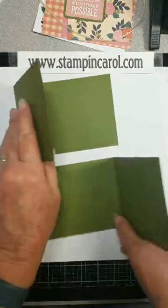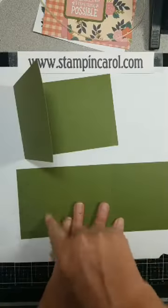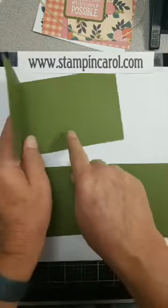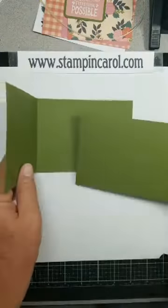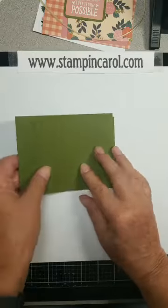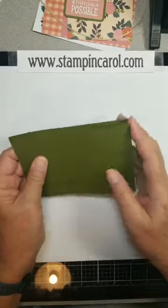I have cut and scored two pieces of cardstock. These are four inches by ten and a quarter. I scored at five and a half on each one. So they're going to go together like this — there are some tricky spots, so you have to be really careful.